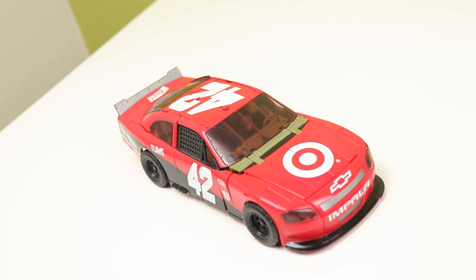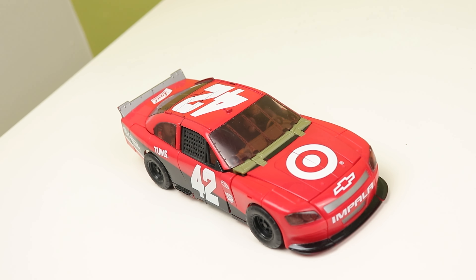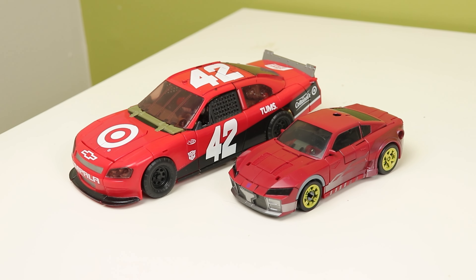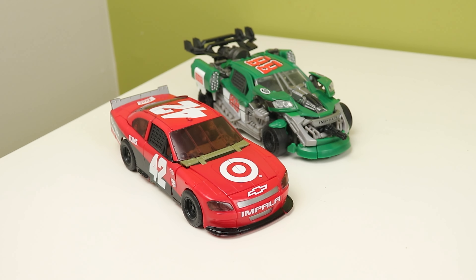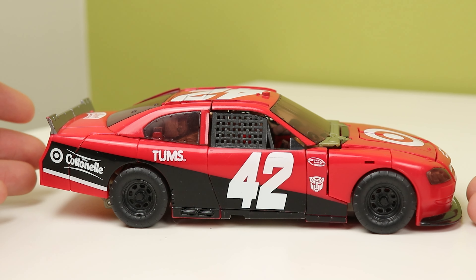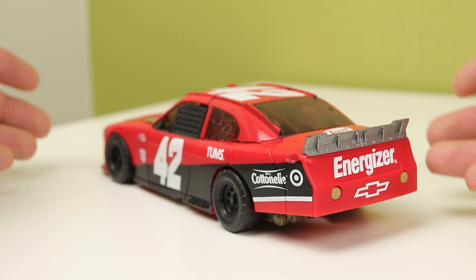Leadfoot looks outstanding in car mode. I like this — it's such a nice car. It's just a NASCAR stock car and it doesn't have all the guns on it, and honestly I like that more than the gunned-out version. It's crisp and clean. Nothing sticks out. Everything fits together so incredibly well. The deco and the logos all over the car are actual brand logos that exist in real life, too, so that's really nice to see.